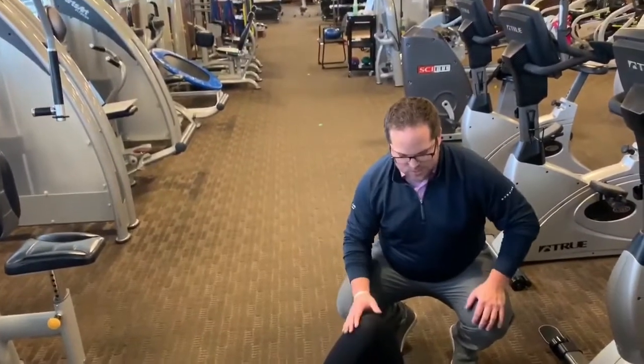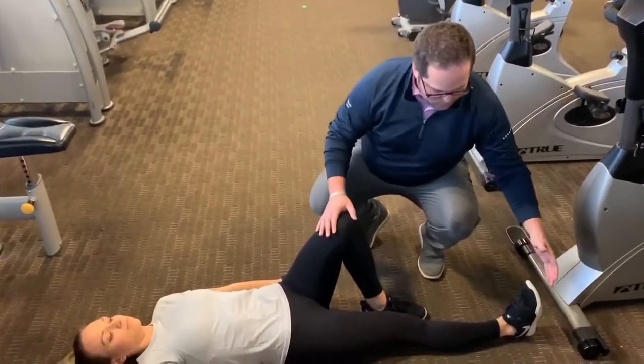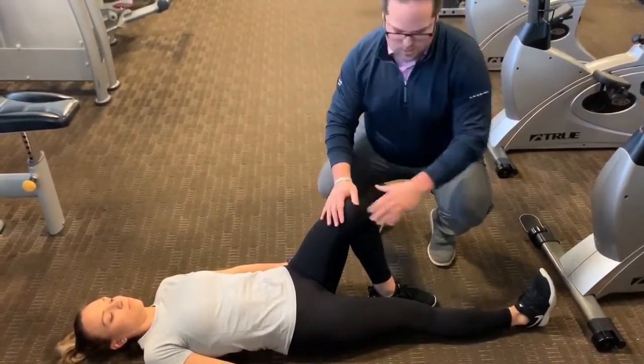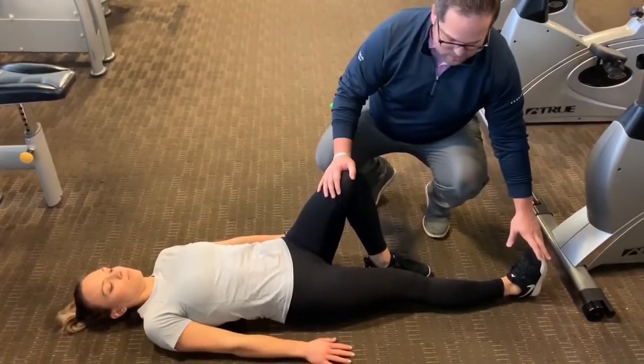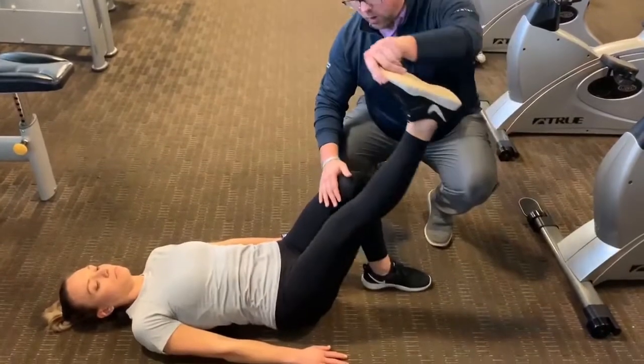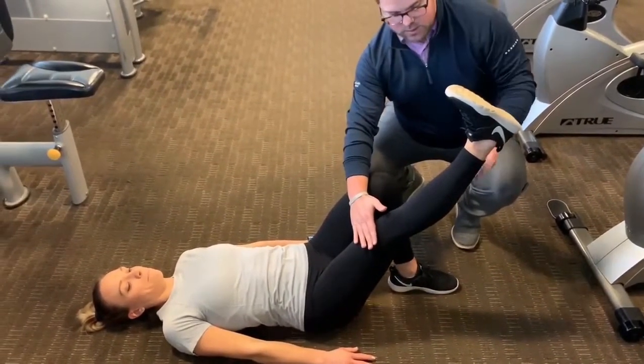A foundational exercise we use for any hip or knee patient is the straight leg raise. We're doing the right leg here, so the left knee is bent. Right leg nice and straight, or as straight as they can get it. We're going to lift this leg right to the ceiling — we don't have to go all the way up, just to about the height of the other leg, hold for a couple seconds, and go straight back down.